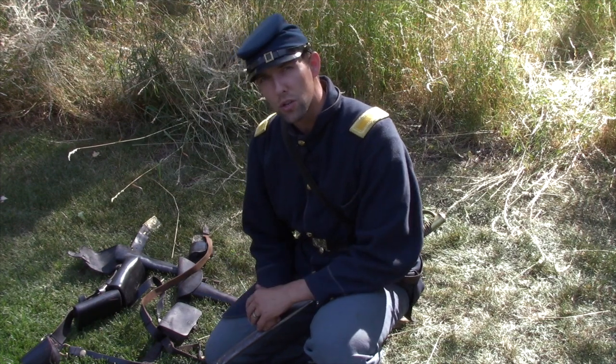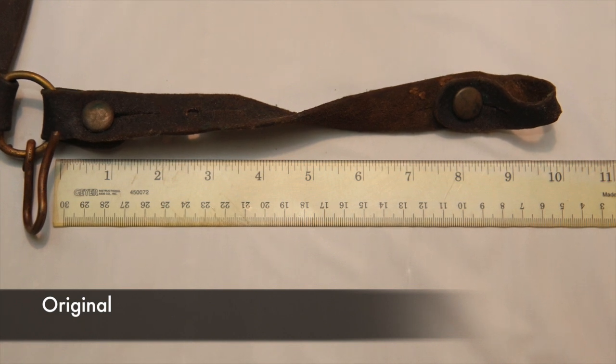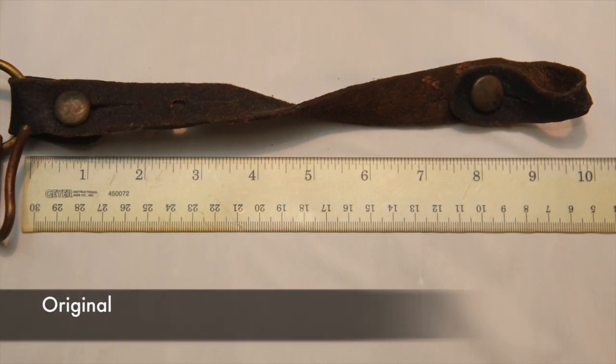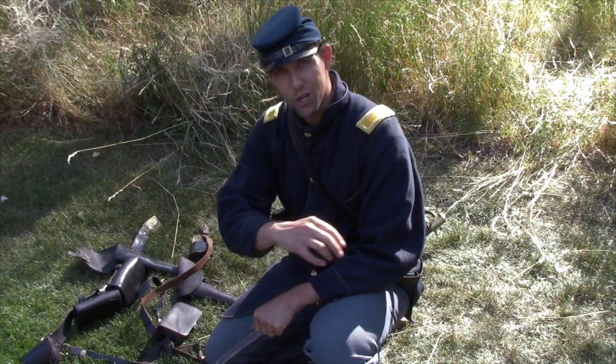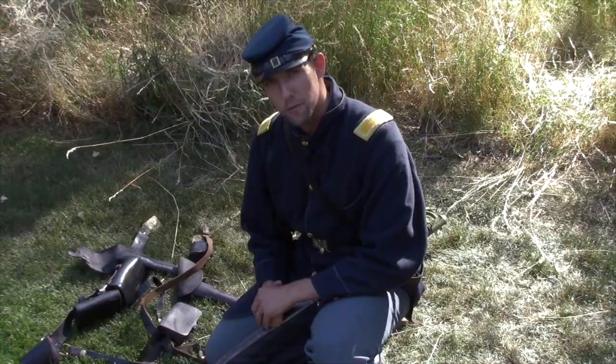One thing you can do to improve your impression is shorten that first strap — that short strap — to around the nine or ten inch mark, to make it significantly easier to reach over your rein hand and draw a saber exactly how you're supposed to.